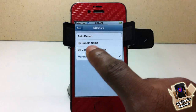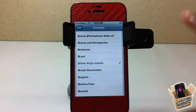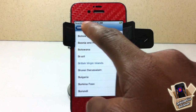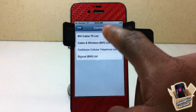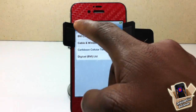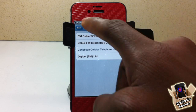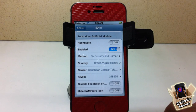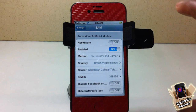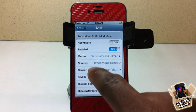Go into Manual and tap on it, then select by Country and Carrier. Come back out and select the country for the SIM chip you want to use. I'm using a chip from the British Virgin Islands, so I'll select that. Then go back and select your carrier — I'm selecting CCT. If you're using T-Mobile, select US T-Mobile. Simple Mobile runs on T-Mobile towers, so select T-Mobile. Then select your SIM ID — sometimes you'll see multiple SIM IDs and you'll have to try them.